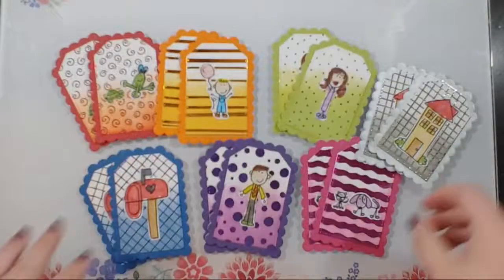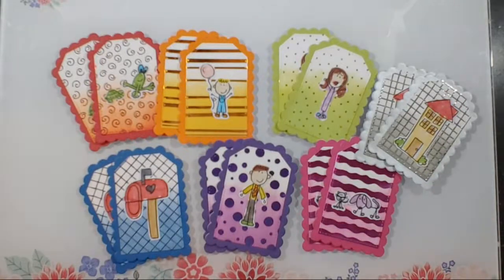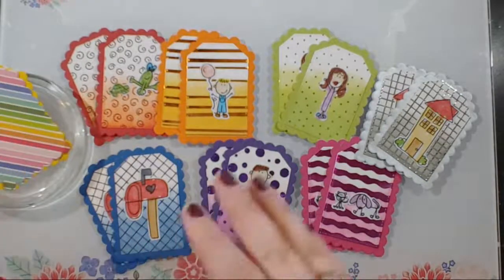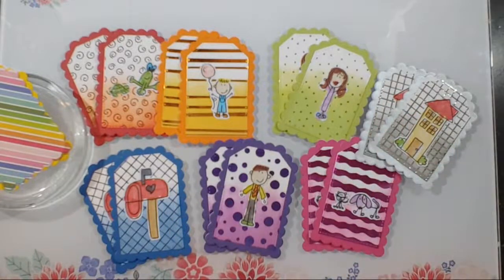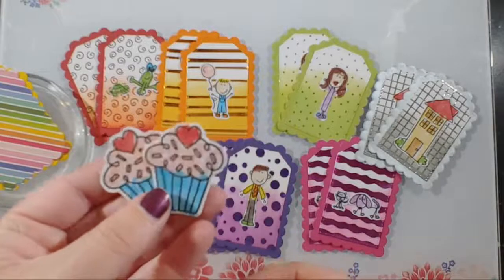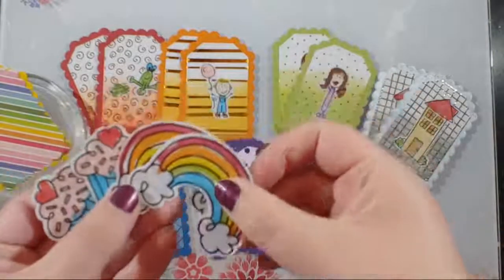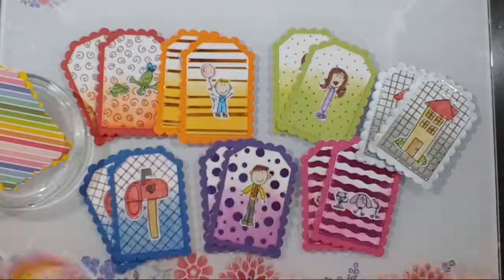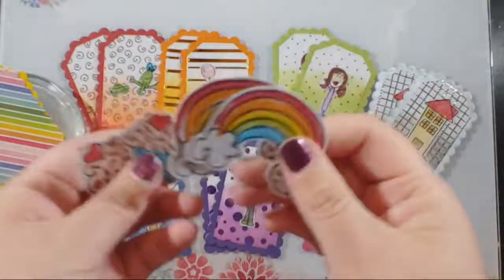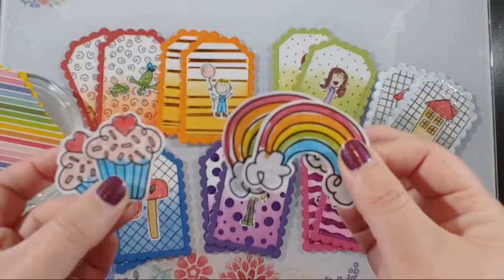We're going to add on to the set today. He picked out which ones he wanted me to make as samples and which ones he wanted me to create live. He's in school today, but he wanted me to do the cupcakes because he knows I love cupcakes. He's currently obsessed with rainbows — in the car he has a lap desk with a dry erase surface and he's always drawing rainbows. He picked cupcakes because they're my favorite and rainbows because they're his, so those are the ones we're making today.